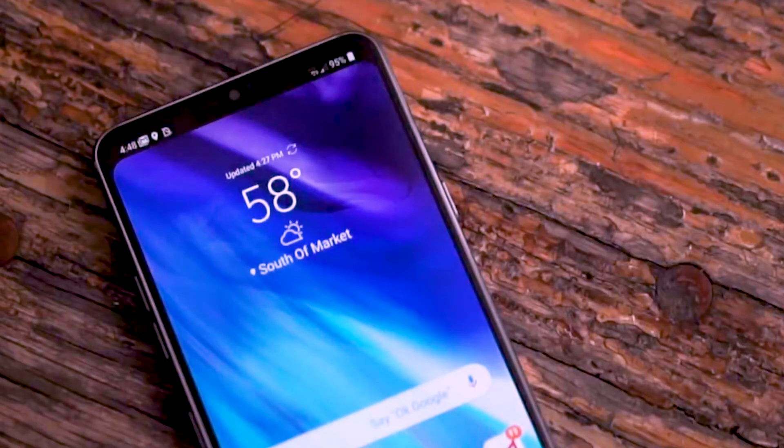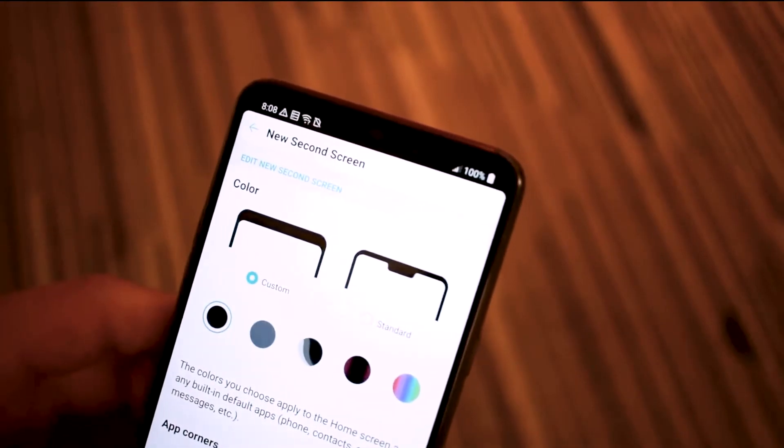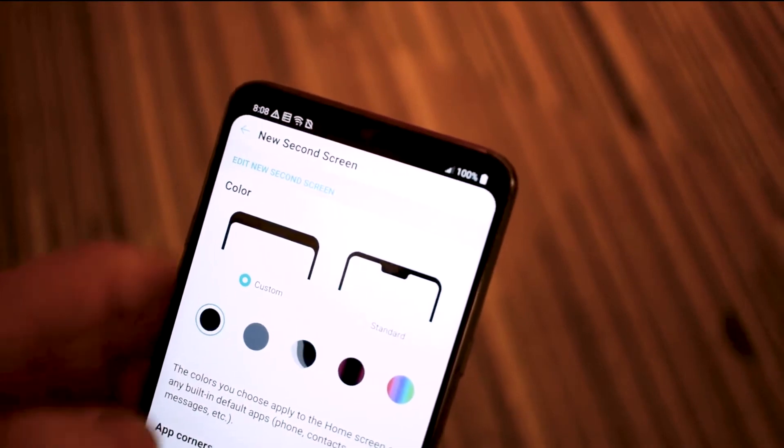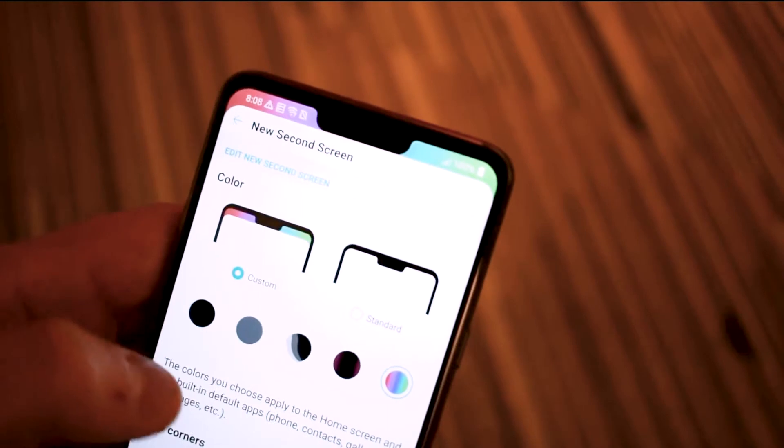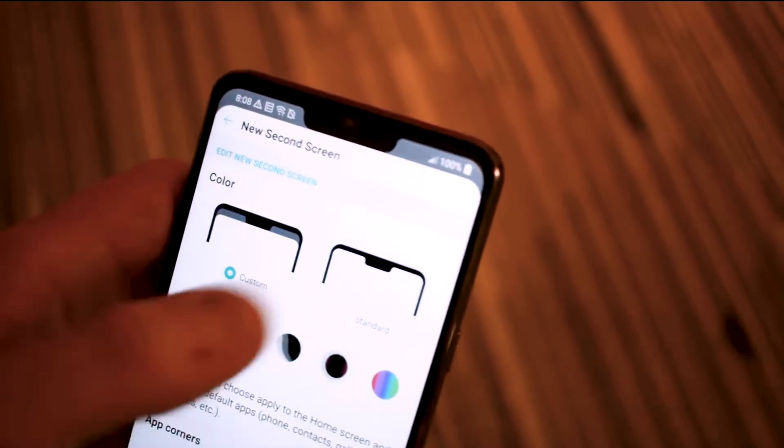When it comes to the size, it's only slightly longer and heavier than the LG G6, and every bit as thin. The LG G7 ThinQ has an easy-to-reach fingerprint sensor on the back, just below a vertical dual-lens camera.